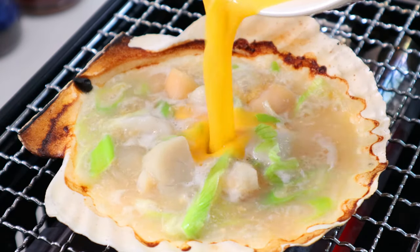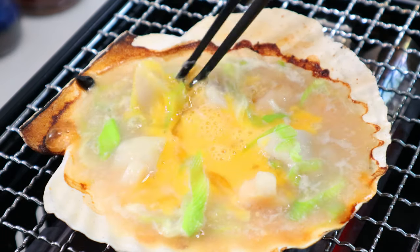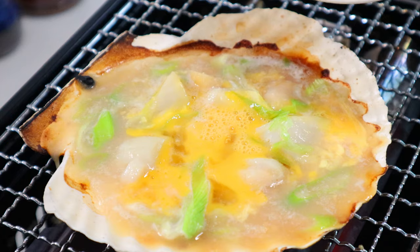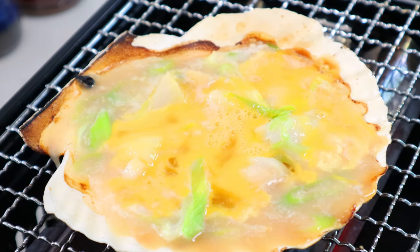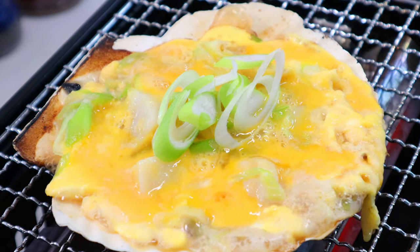This is the final step — carefully and slowly pour in a beaten egg. The point is you don't rush here, otherwise all the liquid will overflow. You don't need to use up the whole egg if it seems too much; the rest can go to the next batch. Wait until the egg sets and your miso kai yaki is ready to be served.